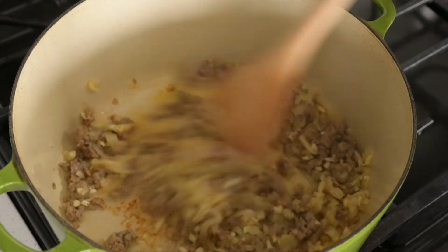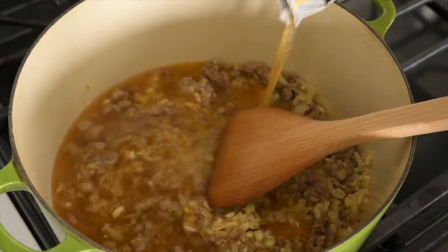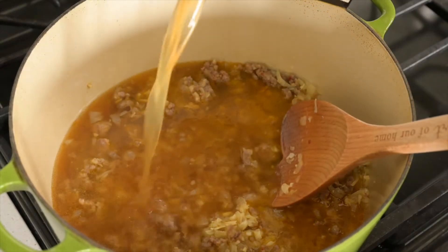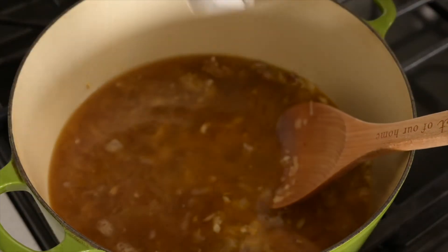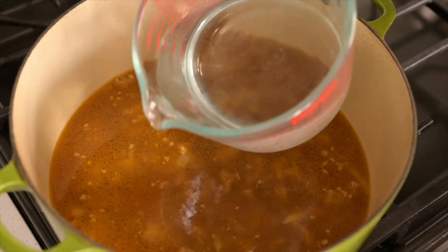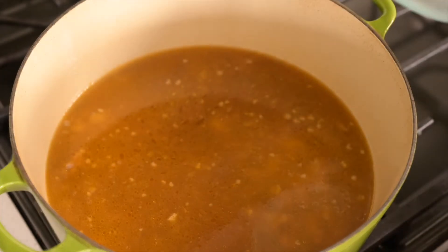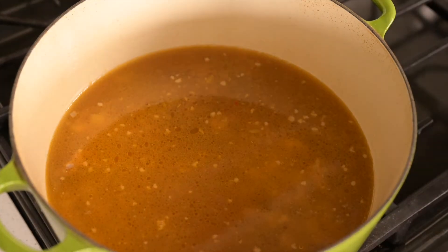Now we'll put in our broth. It would be healthier and better if you use homemade broth rather than a store-bought one. I'm going to add some water as well, because store-bought broth is usually high in sodium, so I'll just adjust the taste later with my own salt and pepper.